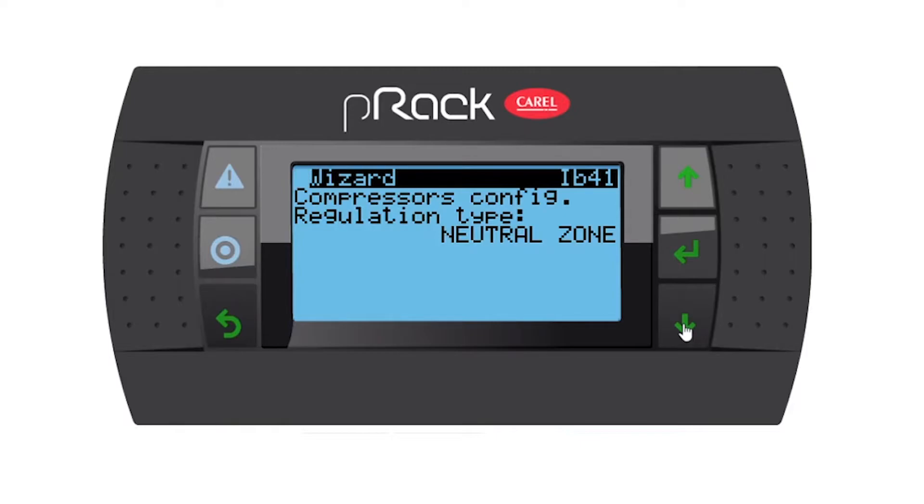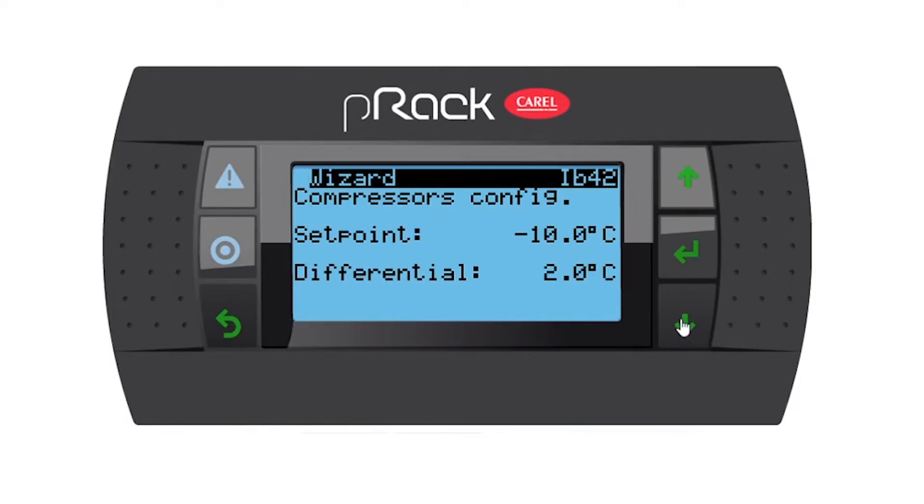Regulation type: neutral zone. I want to run a neutral zone because we have a lead inverter compressor. If we had normal on-off compressors you could use proportional, but because we have a lead inverter compressor I want to use neutral zone. Compressor config set point: minus 10, as per our notes.